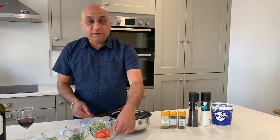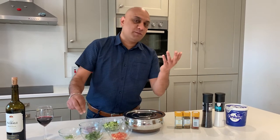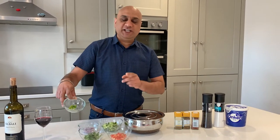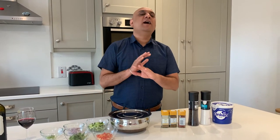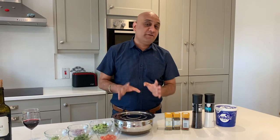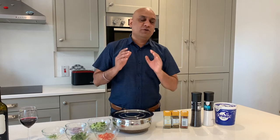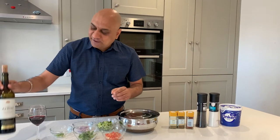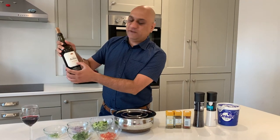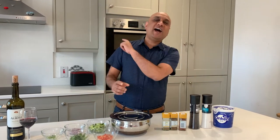You'll also need cumin seeds, a little bit of masala, finely chopped tomato, finely chopped cucumber, finely chopped red onions, a little bit of fresh coriander — or cilantro for my American friends — one finely chopped green chili (optional), and usually half a squeeze of lime. I don't have it in the fridge today. I'm pairing this spicy Raita with a 2015 Reserva from Spain — it goes really well with a yogurt dish.